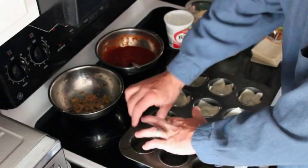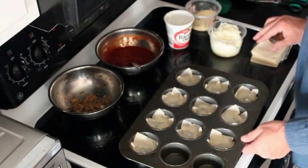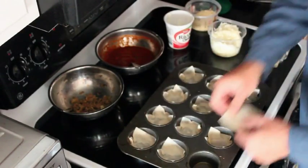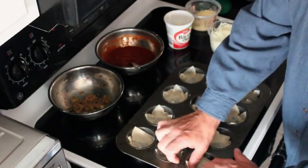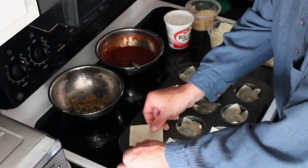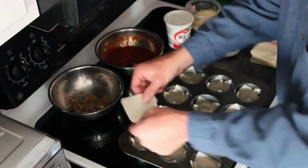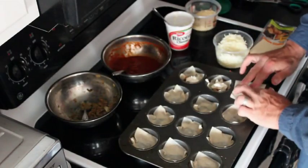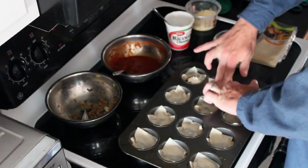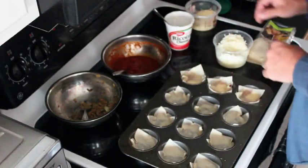It makes a wonderful appetizer, main course, party favor, if you will. You want to get these wrappers down in here. The trick is you layer it just like you would any other lasagna. Once you put in your filling, the next layer you're going to want to turn 90 degrees — if you started with the wonton wrapper this way, you put the next one the other way. Each layer you turn it 90 degrees, push it down, forming another cup.